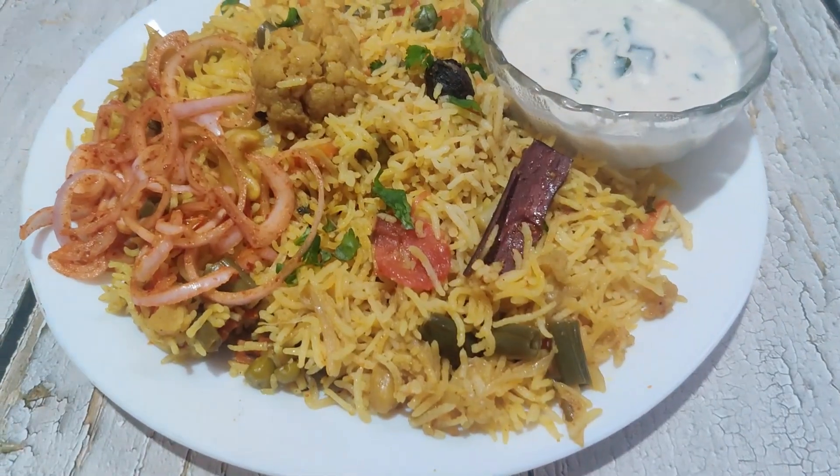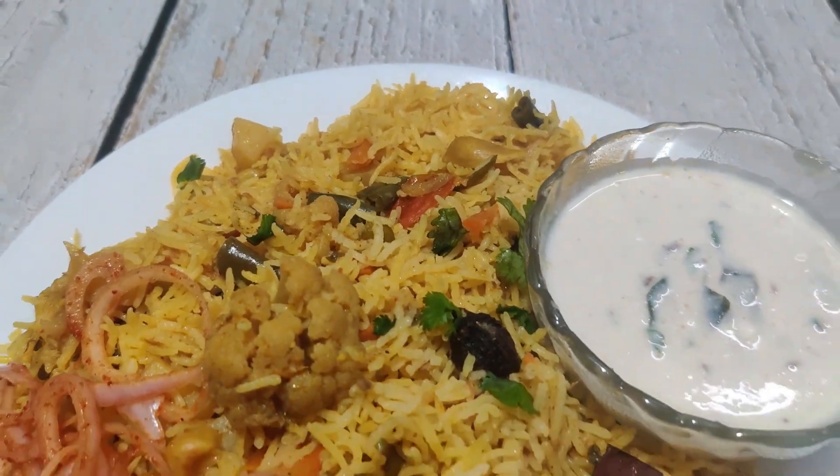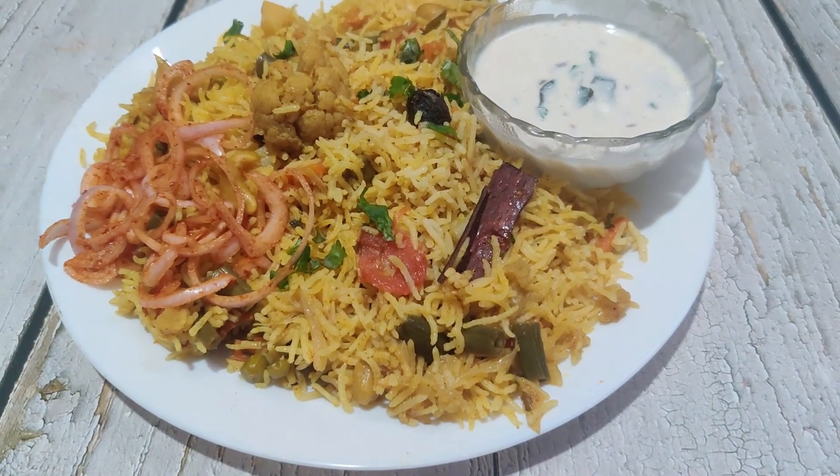This is a complete dish because there are also vegetables, protein and carbs. This is one recipe which gives you complete nutrition.